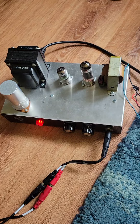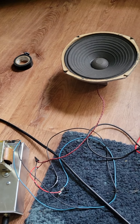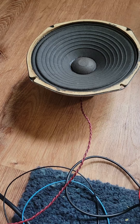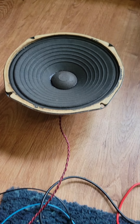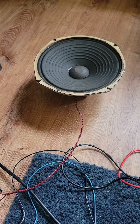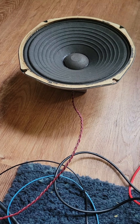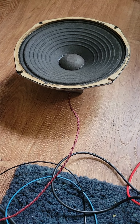Just hooked up to my tube amp to test it out. Alnico magnet — aluminum nickel. Works well.